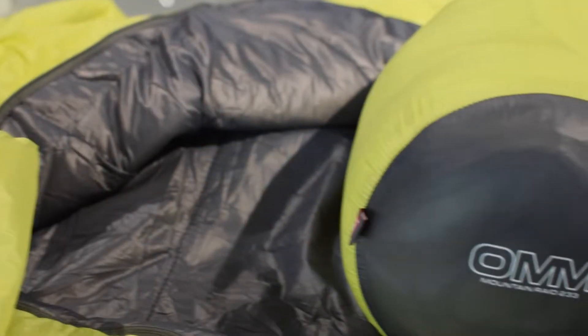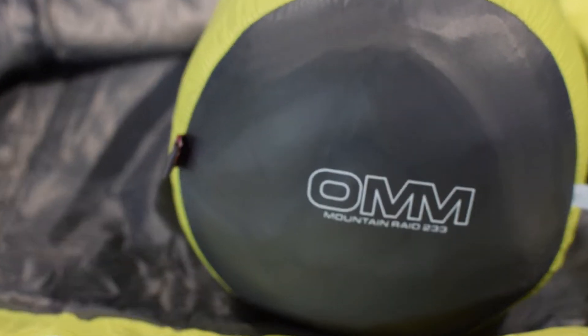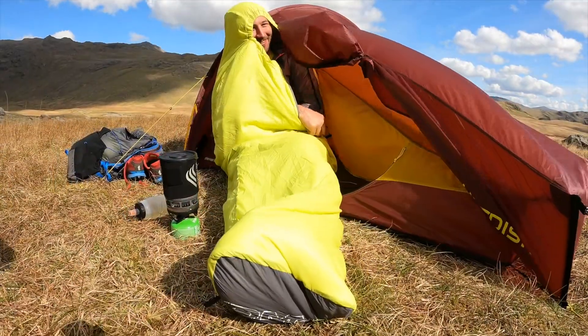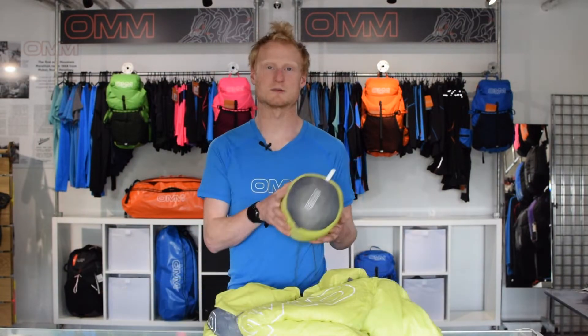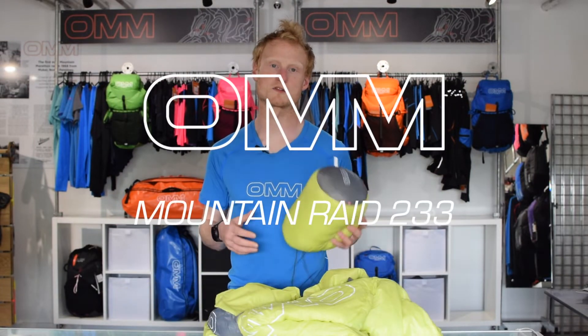Not only is this the most practical option when heading out into mixed conditions, thanks to Primaloft's use of 90% recycled content in the Gold Eco, this is also one of the most sustainable choices when heading out in the mountains. The length is 195 centimetres and then 65 centimetres across the shoulders. It's a necessary close fit to reduce dead air and therefore cold spots. So that's the Mountain Raid 233, our warmest sleeping bag yet.